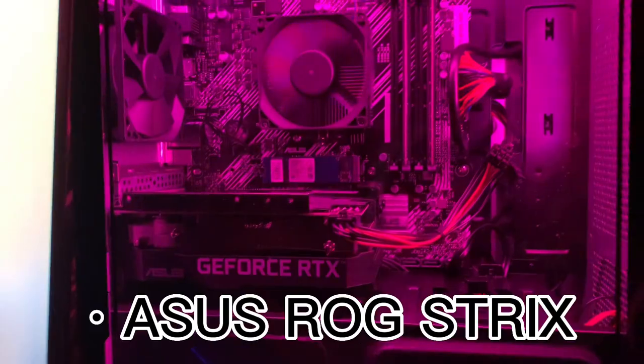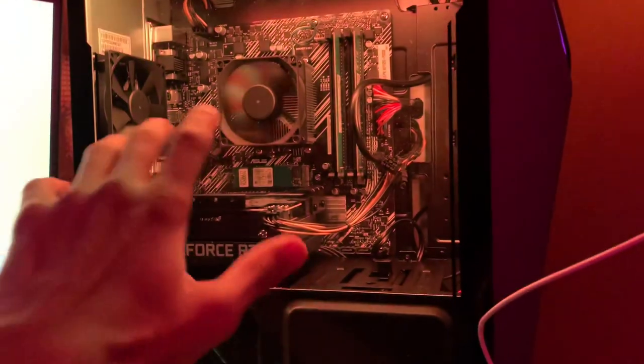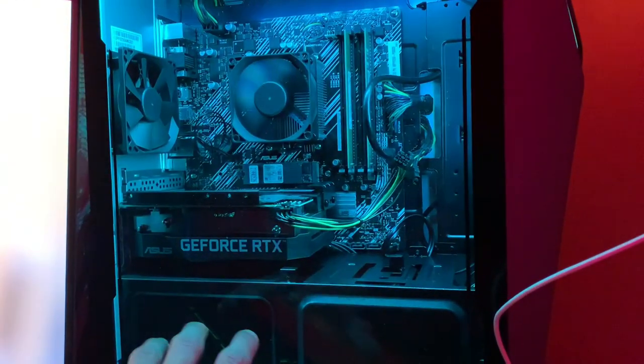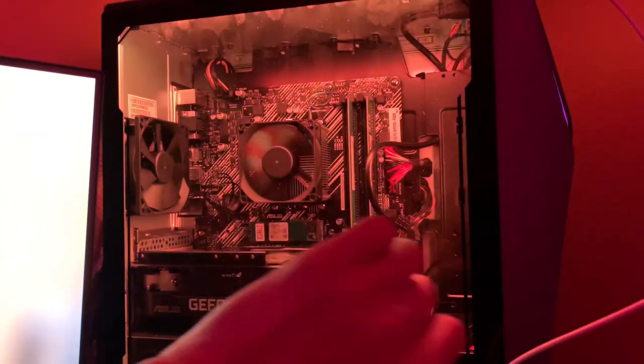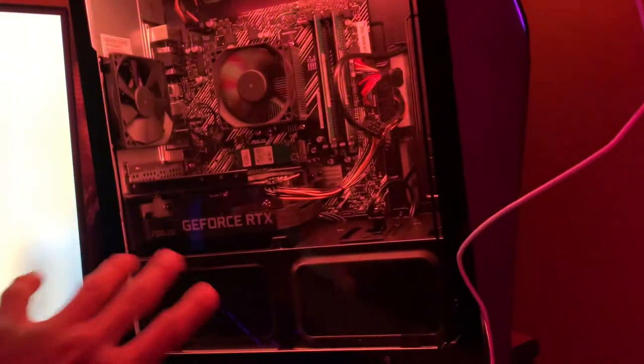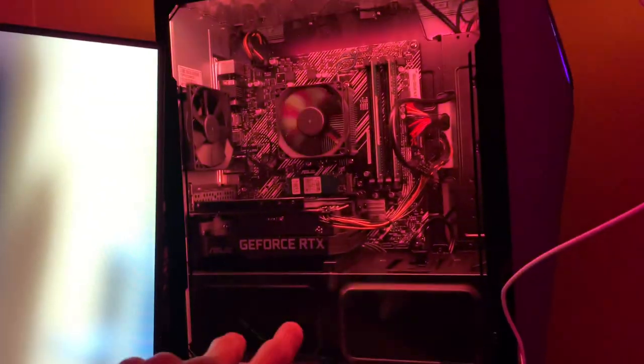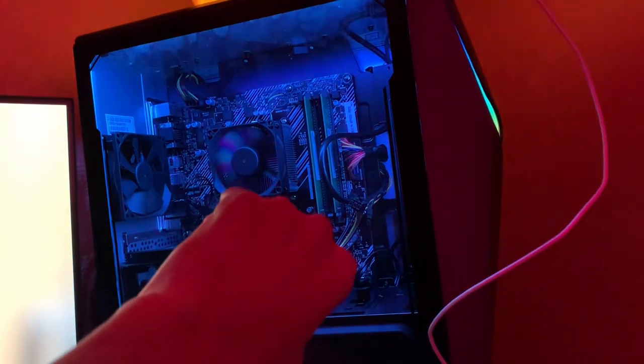This is an Asus Strix PC. I think this is the GeForce RTX 3060. It got 16 gigs of RAM, 12 gigabyte — I don't know exactly. I know it got 1 terabyte HDD and 2 terabytes SSD. It got 2 fans that go to the sticks of RAM right there — I can take them out, change them, do whatever. That's the whole PC. It runs everything well, no problems at all.